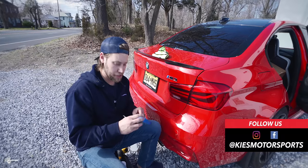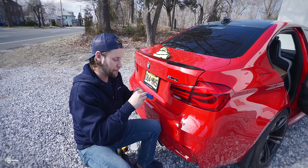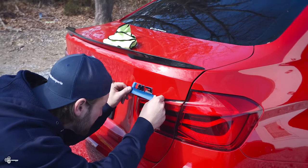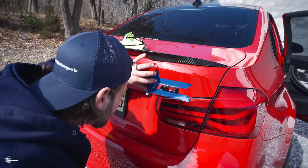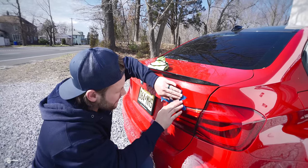Next, we're going to mark out where the existing badge is by using painter's tape. Simply get some painter's tape and line it up underneath, then do each side.